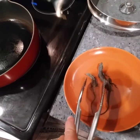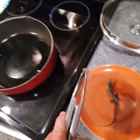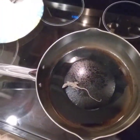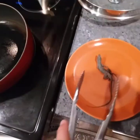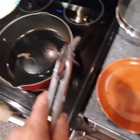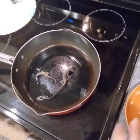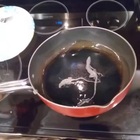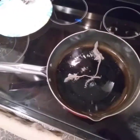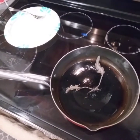I have a female and a male. I'll go ahead and put the female in the pan. All I have is olive oil because I found that these anoles don't need to be seasoned — they taste good.